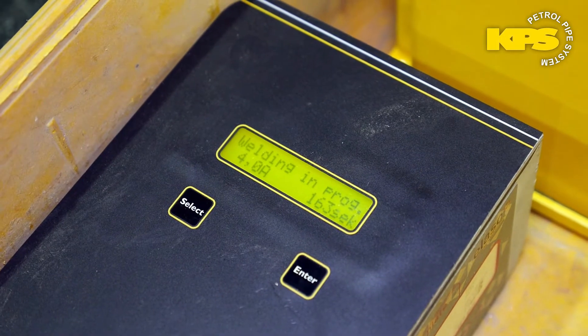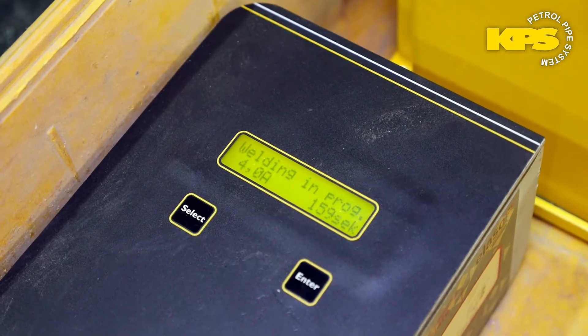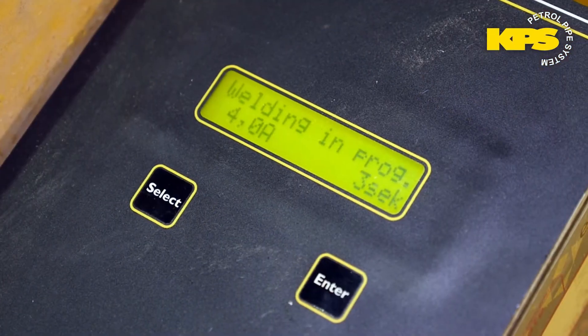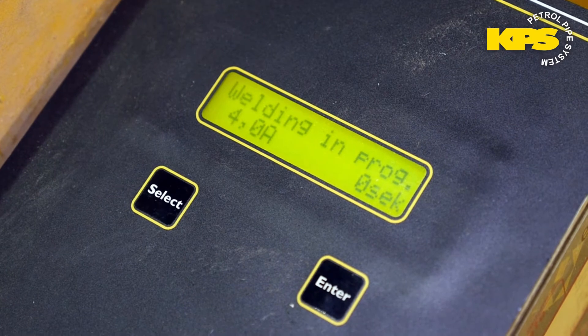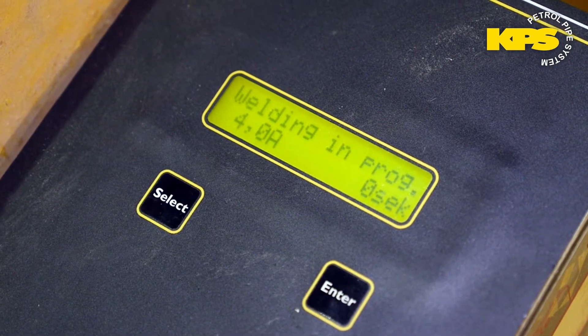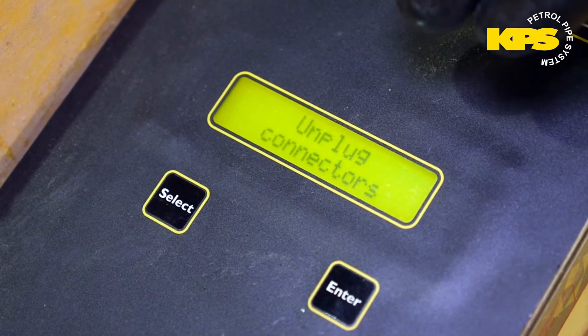The welder is telling us to press in to start the weld process. What it's doing now is checking the amperage is correct and then it's giving you the seconds left during the weld process. Here's the indication that the weld is nearly complete — it's counting down to its final few seconds. It's at zero and the display says weld completed.